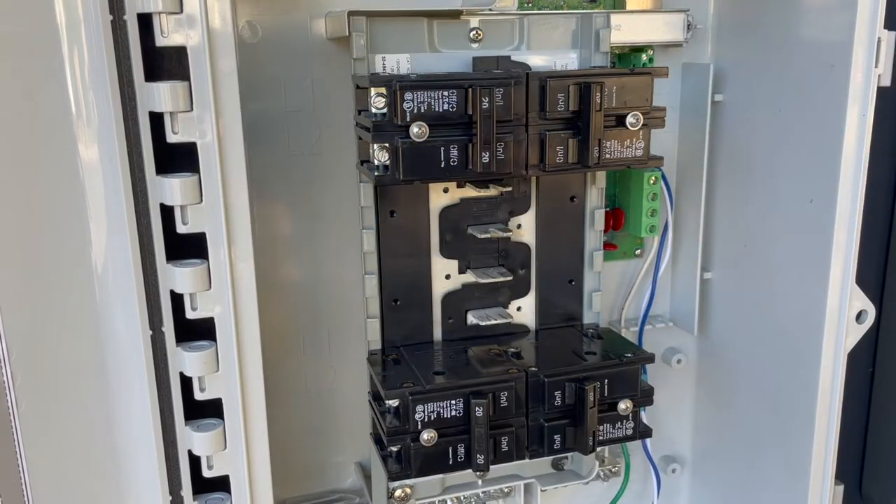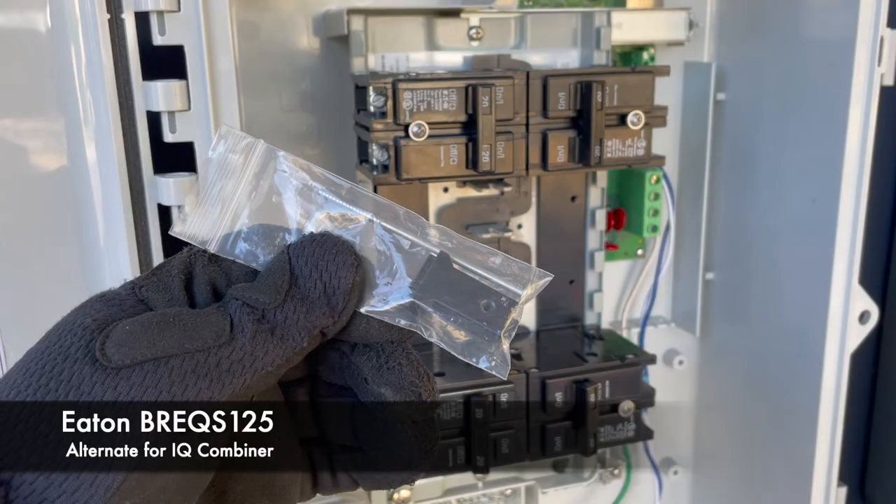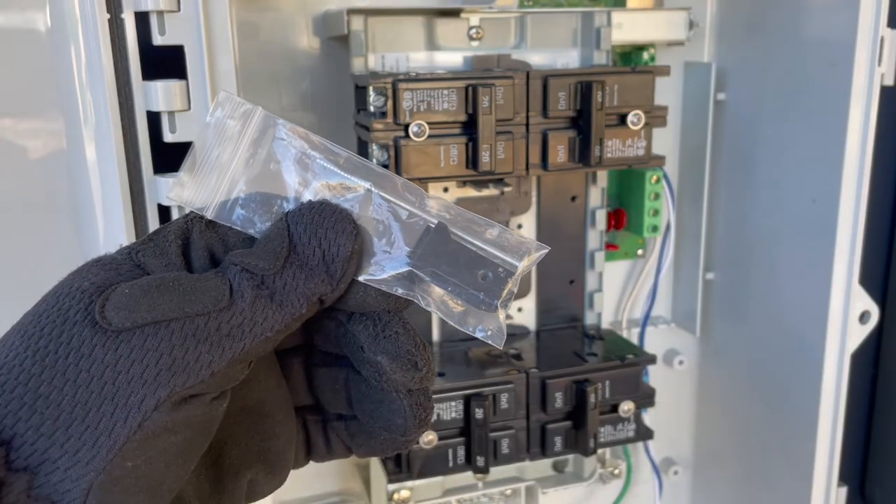If you cannot source the Enphase hold-down kit, you can use the Eaton BR-EQS-125 kit. One is needed per breaker.